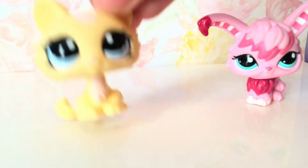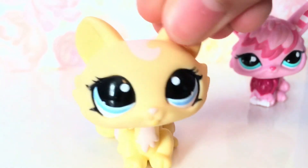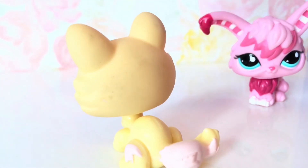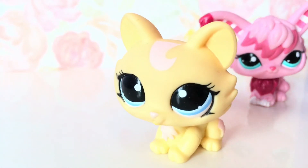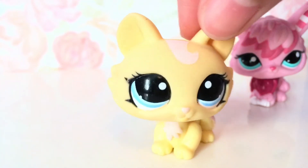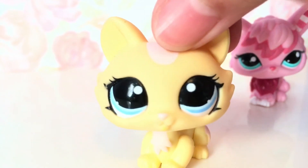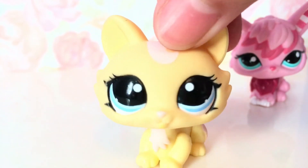The next one I pulled out was this pretty cat. Just like the others, she has some dirt, but that's an easy fix. If you look closely, her eyelash is a little worn, but that's all. I'm really satisfied with these.